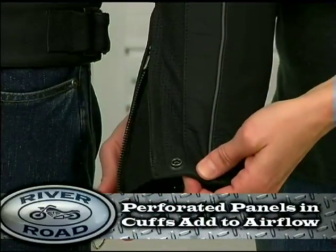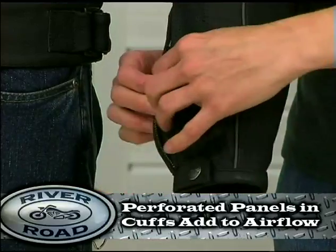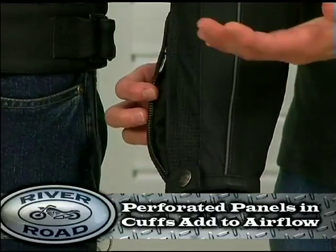By opening the cuffs and using the snap, the rider will have additional ventilation in both sleeves.